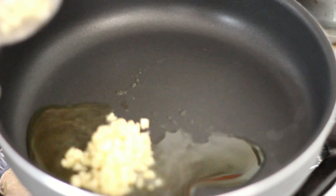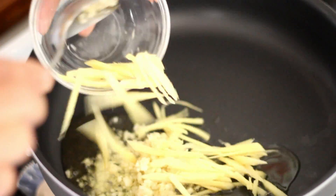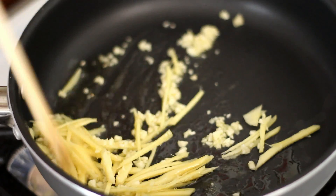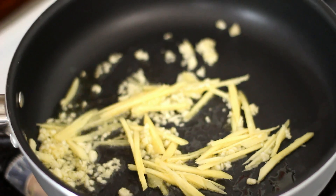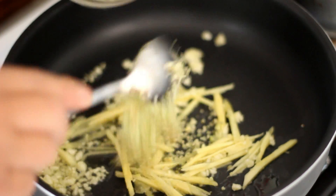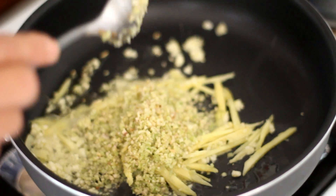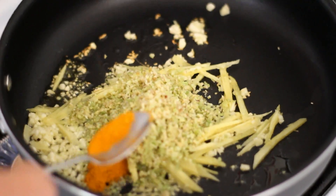In the pan, add 2 tablespoons of oil. Add in the rest of the minced garlic and ginger and sauté for a few seconds. Add in the lemongrass, then add in half a teaspoon of turmeric powder.